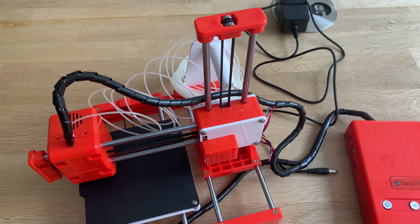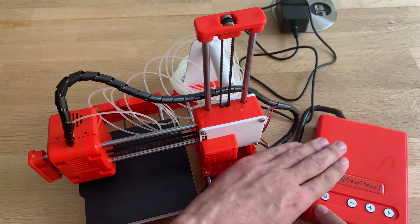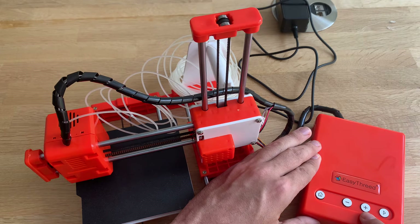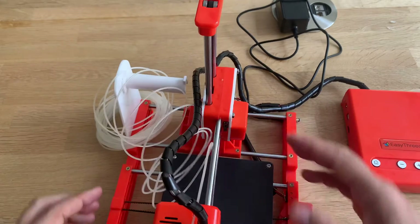Unfortunately I can't test it — mine won't print at all. It will home, it will heat, but it won't print. You hold this button and it starts feeding the filament; click it again and it stops. You should click print and then it should start printing, but mine doesn't. I can't figure it out.